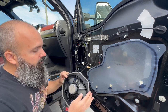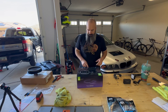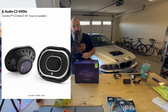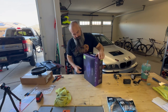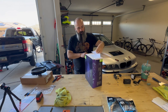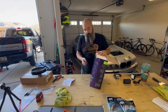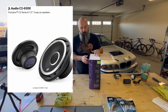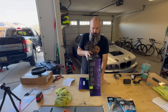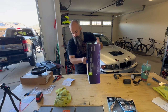I decided to go with a set of JL Audio — these are the C2 690TX three-way speakers. I recognize that this isn't a three-way speaker location, but my hearing is abysmal. I had a pretty bad accident when I was younger and lost a ton of hearing in both ears, so I'm not going for audiophile here — just better. I already replaced my rear door speakers with the C2 series JL, so these will match the rears. I think those are coaxials versus the three-way and I think they're 6.5-inch — I'll throw the speakers up on the screen so if you decide to do a match set you can do all four.